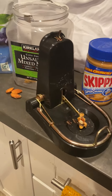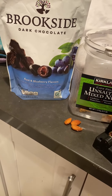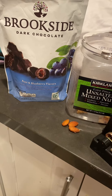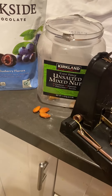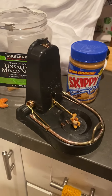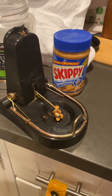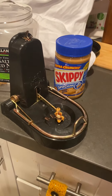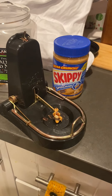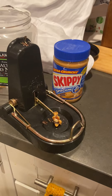For our bait we used the Brookside Acai Blueberry, then crumbled some nuts on top, and also put Skippy Peanut Butter — sprinkled the nuts before the peanut butter. We need something solid to put under there because if you just put peanut butter alone it may not trigger the trigger latch.